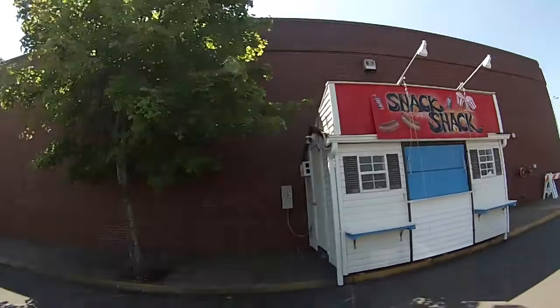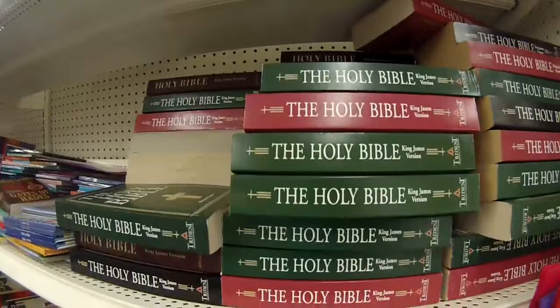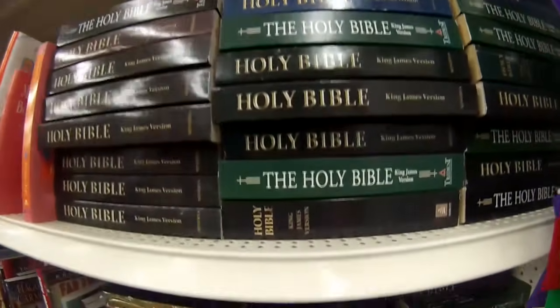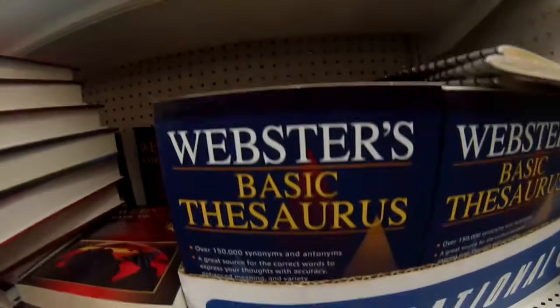When I was young, there was no internet, so the best thing I had was either waking up early before school and catching the tail end of scrambled vision, or making do with that weird aerobic program they had on Channel 6.